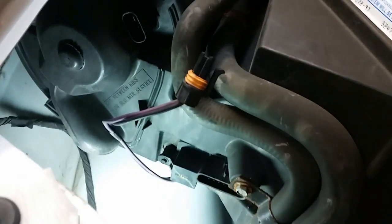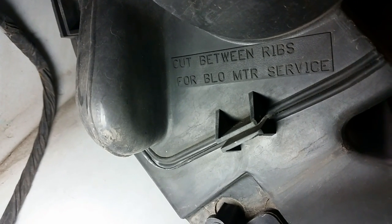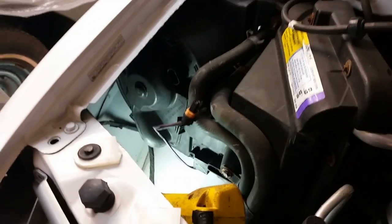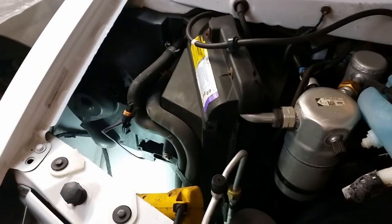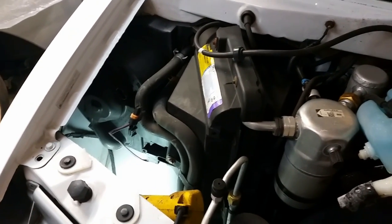Now look what it says on the blower housing: 'Cut between ribs for blower motor service.' So I got to get a razor knife in there and somehow cut that thing out of there. Otherwise you'd have to take this entire thing off — the evaporator, air conditioner unit, everything — and that's not going to happen. So I'll start whacking away.